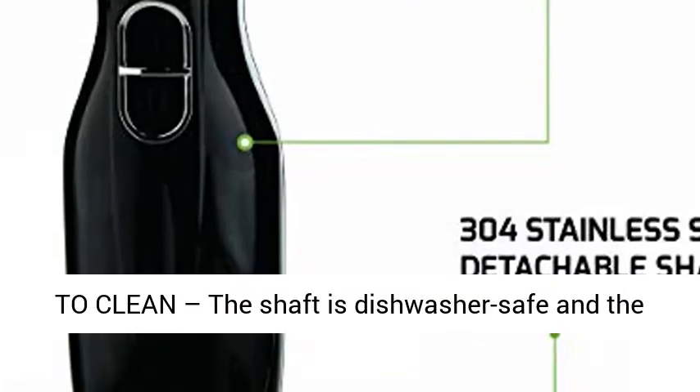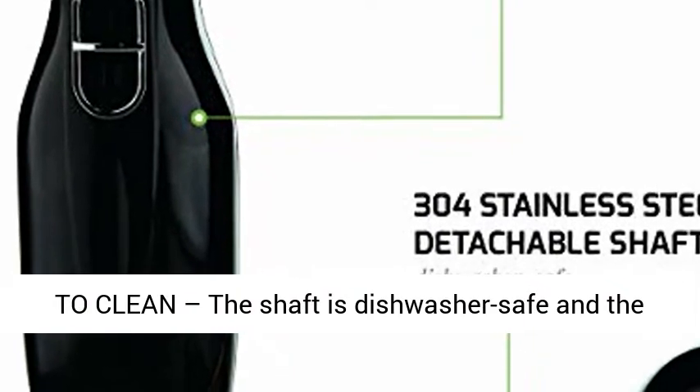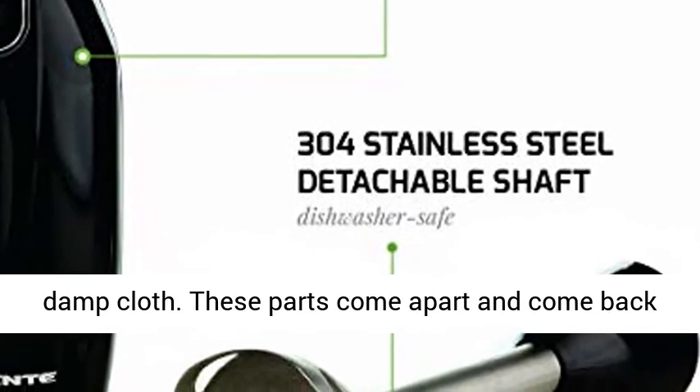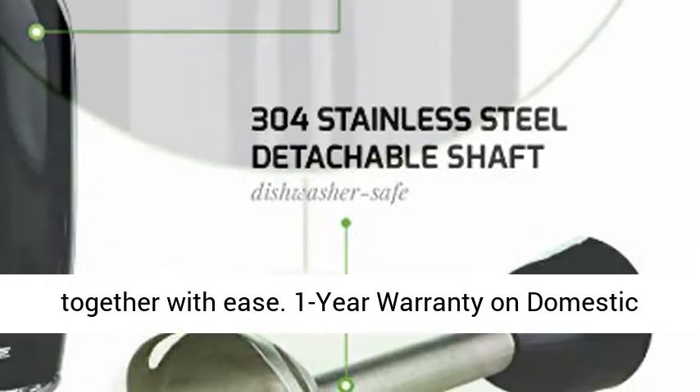Super easy to clean: the shaft is dishwasher safe and the body can easily be cleaned by wiping with a soft damp cloth. These parts come apart and come back together with ease.